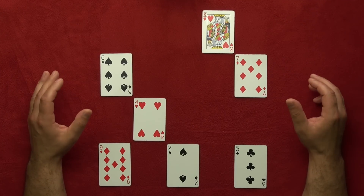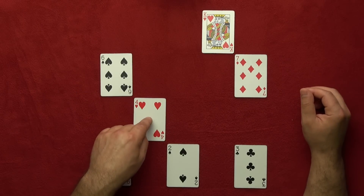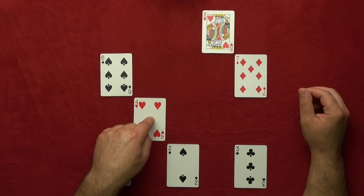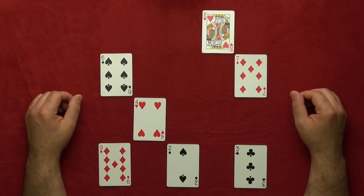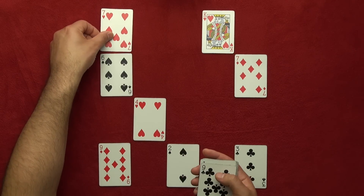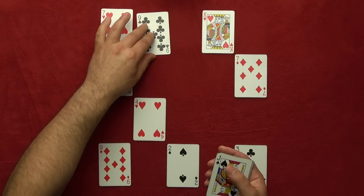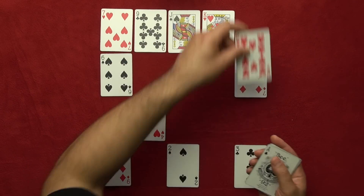Now I want you to pick one of these cards. For example, if you pick this card, hold your finger on that card — put your finger on your screen, your computer screen — and hold your finger right on your card, whatever card you pick. So now to confuse you a little bit more, I'm going to add more cards like this. I'll speed up the video now because it's taking too long.